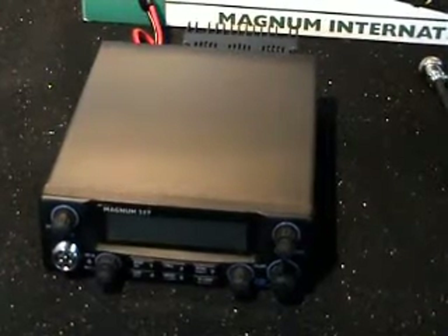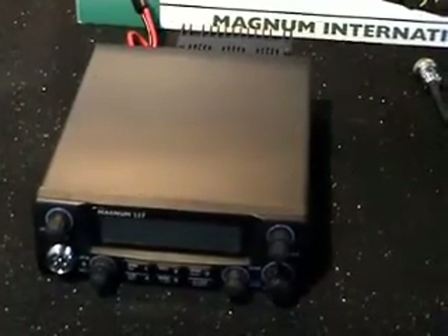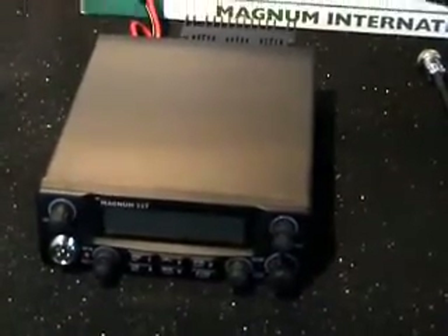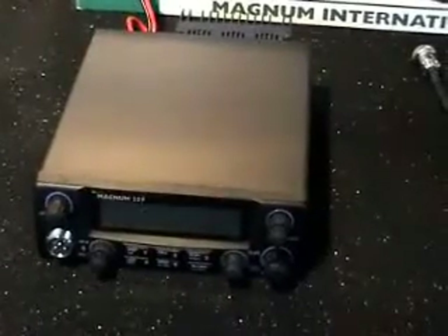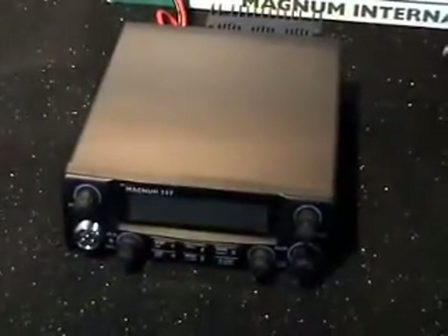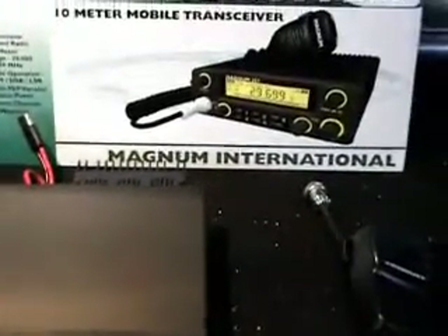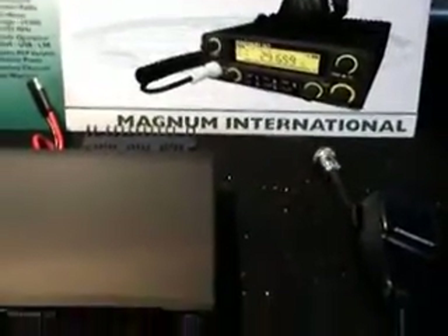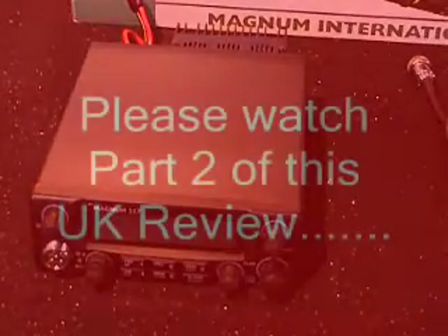At this stage I'll just point out — I don't really condone the use of working one of these on 11 meters. But then again, people do, and that's up to them. They pay the money, they do what they want with the radios — that's the real world we live in. Right, so there you are, that's the Magnum 257 HP. Catch you in a few moments, guys.